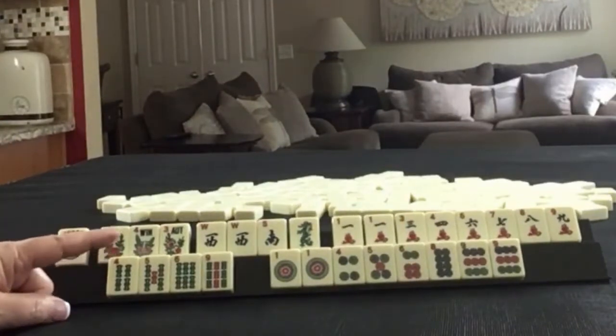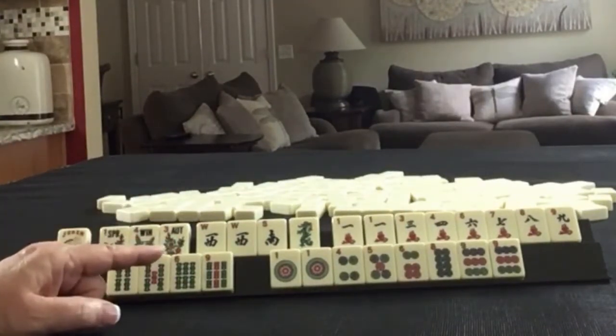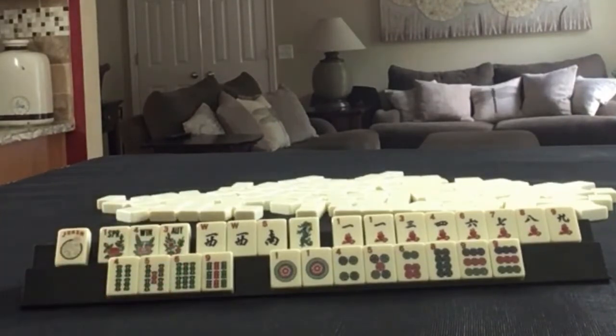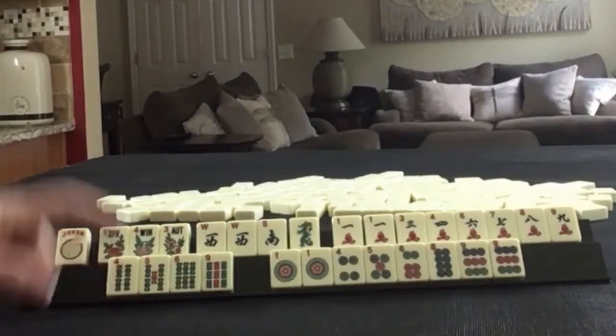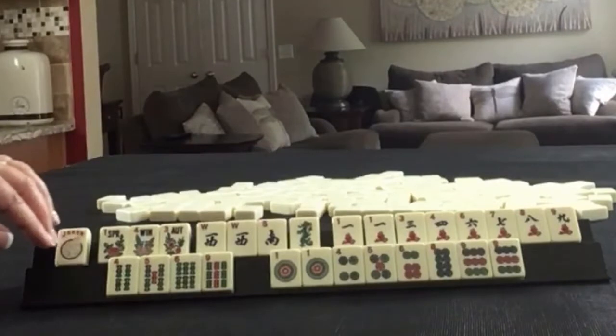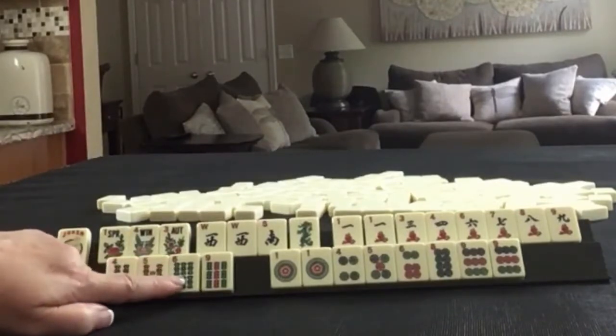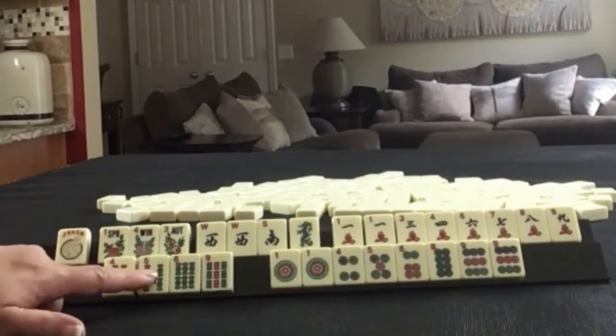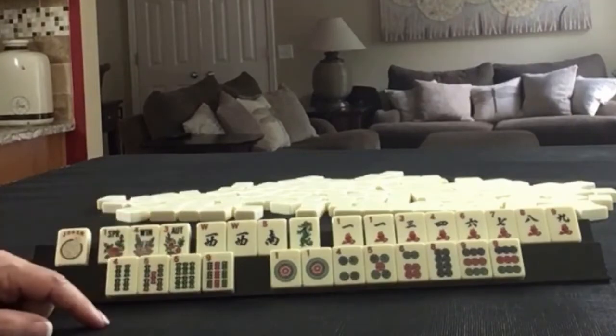If these were your tiles, what would you focus on and what would be your first discards? If these were my tiles, I would play like numbers with ones, and then either 4 through 8 or 5 through 8 consecutive runs.